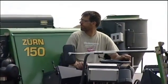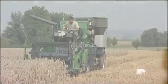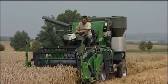The plot combine Zurn 150 is also suitable for the conventional bagging of crops. So, even if you want to collect the whole yield of one single plot, it can be done easily.